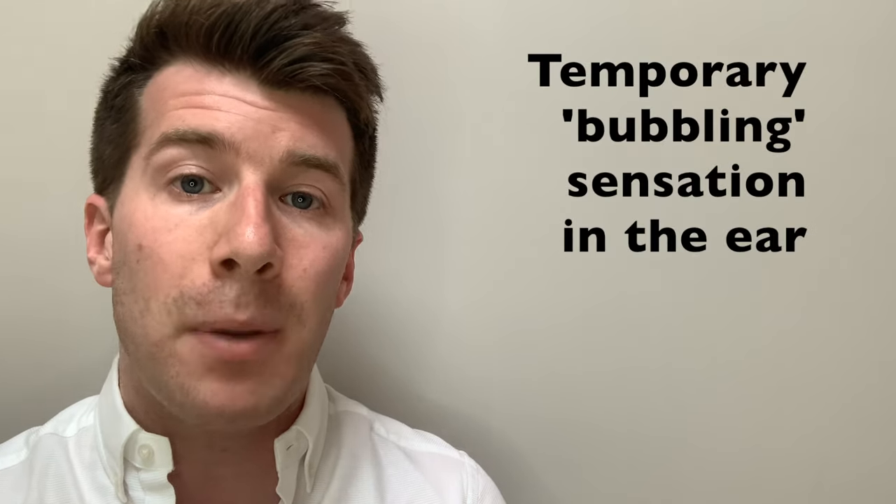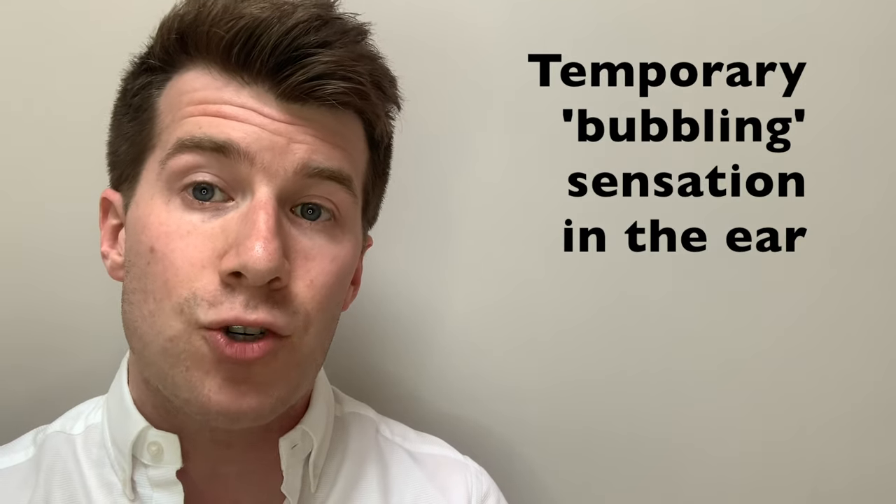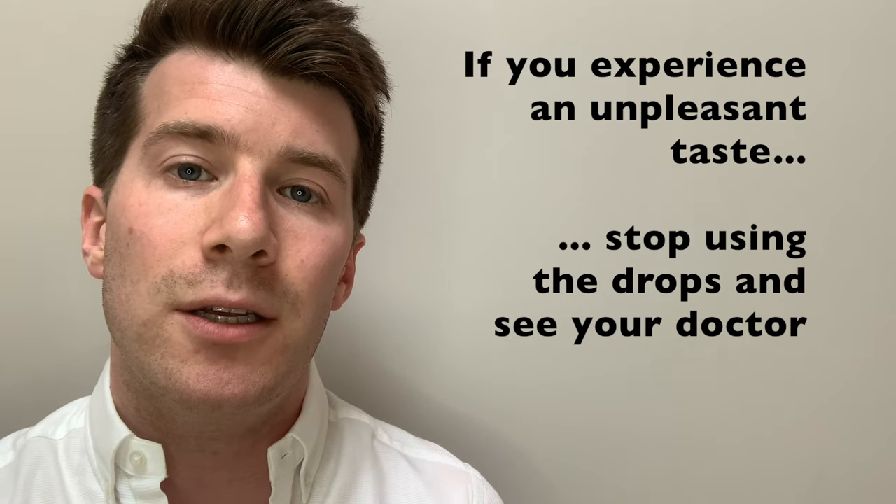In terms of side effects, like all medicines hydrogen peroxide 5% can cause side effects, although not everybody gets them. These can include a temporary mild bubbling sensation in the ear, which can occur due to the release of oxygen as the drops break down the earwax. The ear drops can also make the symptoms of excessive earwax worse, including some discomfort, irritation or pain, as well as loss of hearing, dizziness and tinnitus — a ringing sound in the ear. Very rarely an unpleasant taste has been reported, and if this happens you should stop using the ear drops immediately and tell your doctor.